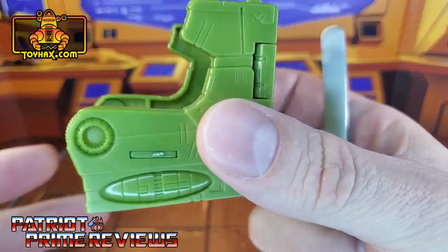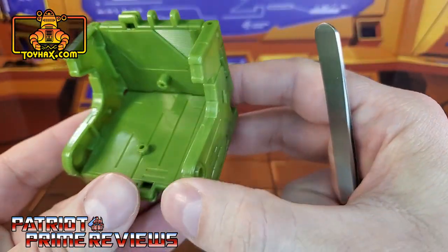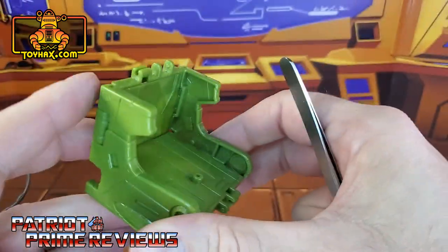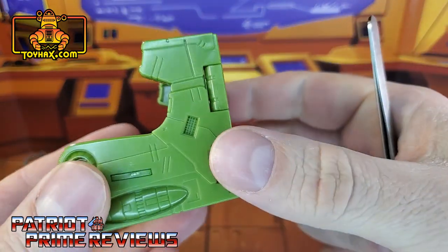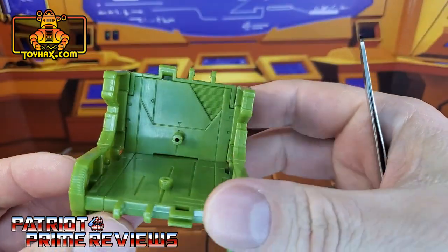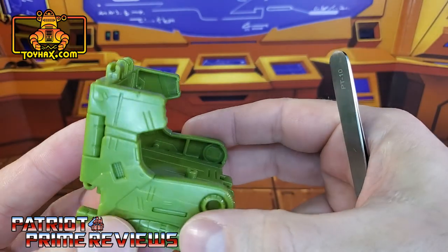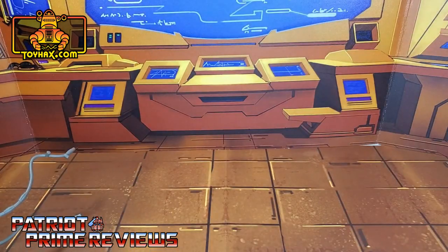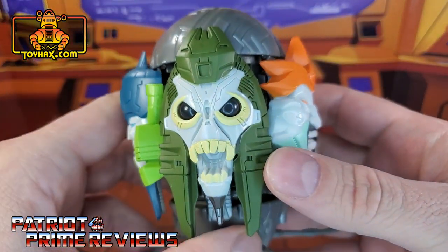Let's look at the throne. The throne, just like the Quintesson, is very nicely sculpted but has no paint applications and really no coloring whatsoever. It's just a green throne with sculpted details. So, go ahead and put that to the side and bring the judge back.